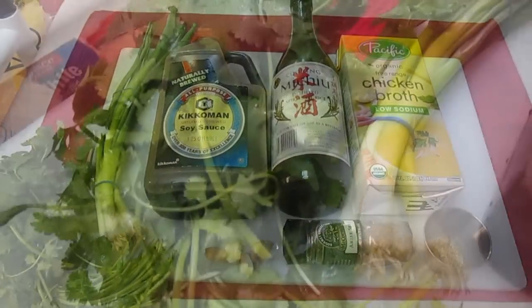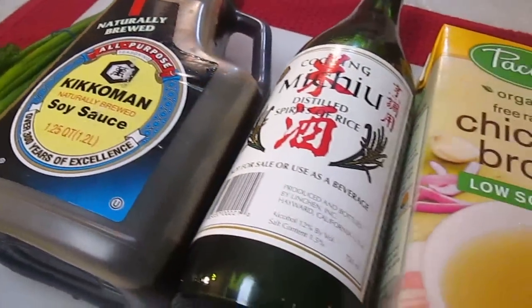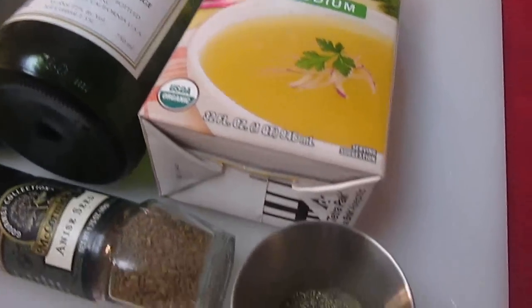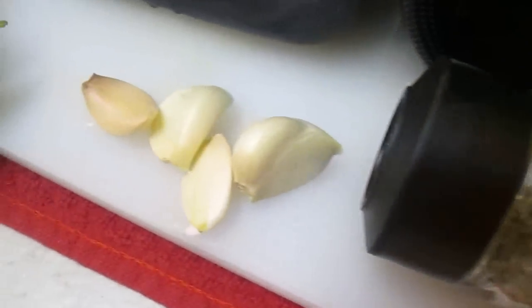Now here are our ingredients: cilantro, green onion, soy sauce, Misha cooking wine, chicken broth, black pepper, anise, and garlic.